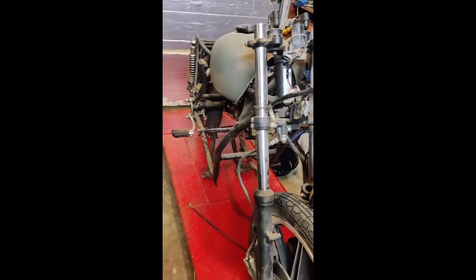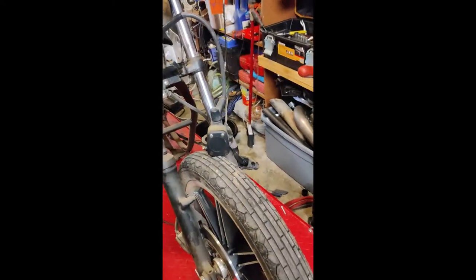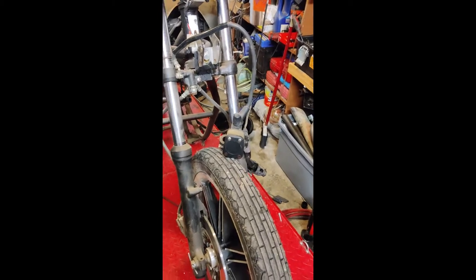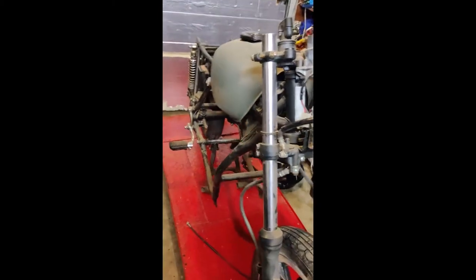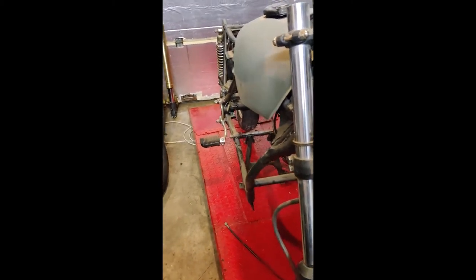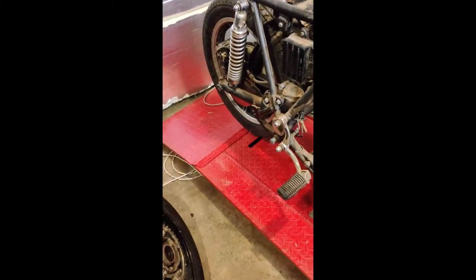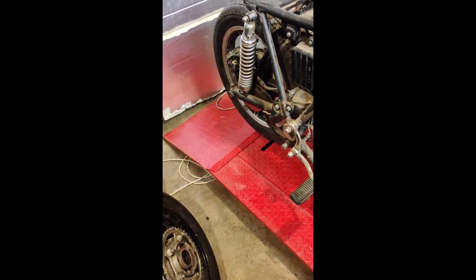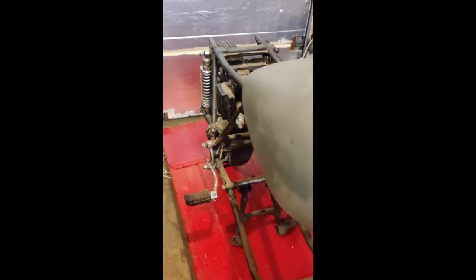I've actually had this bike laying around at a friend's shop for about a year now. Finished the last build and my wife kind of suggested I probably shouldn't build any more bikes until I finish some other projects that are on the back burner. A friend of mine saw the ad on Facebook Marketplace and said, 'Oh dude, this looks like something you'd love to build.' So I can't say no if he bought it for me, right? So we went and picked her up.